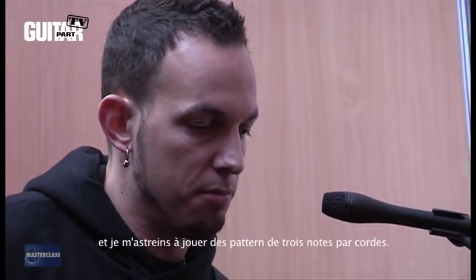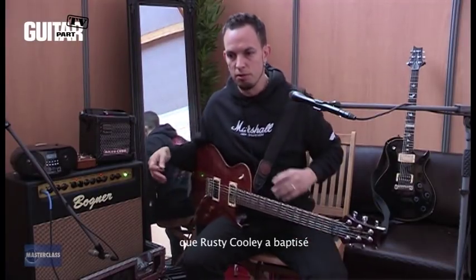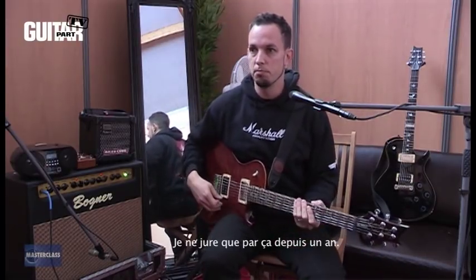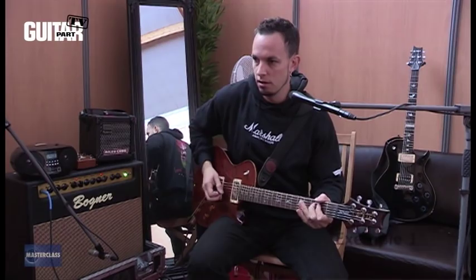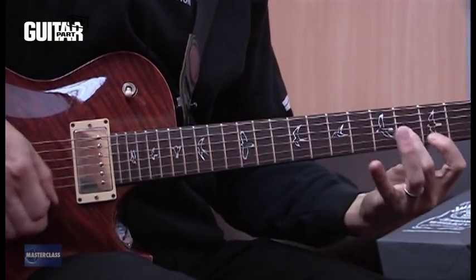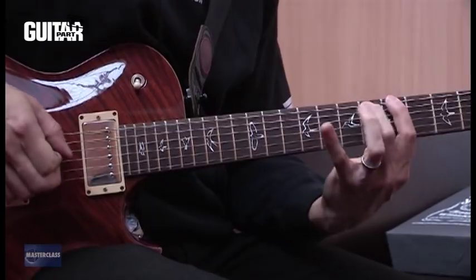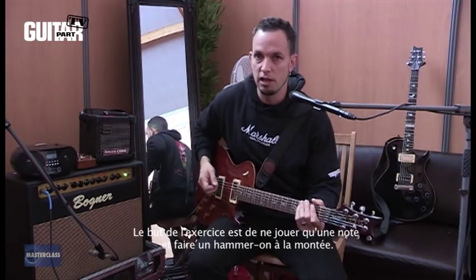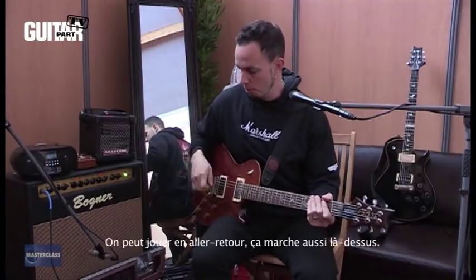For warming up, I used to build myself up to be able to do the three-note-per-string patterns. There's something that Rusty Cooley did called the legato workout that I swore by for about a year, and it pretty much was this pattern. You would do that — picking one note on each string, hammering and picking on the way up. On the way down, you're just doing pull-offs, and I'm alternate picking as well.